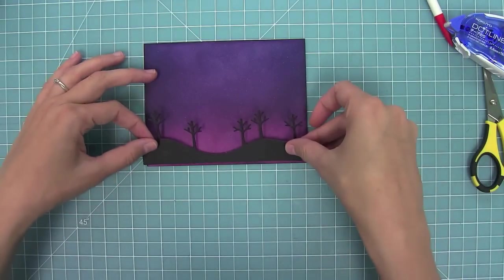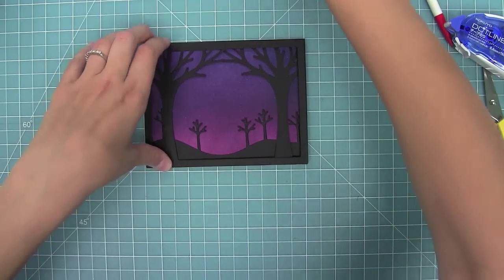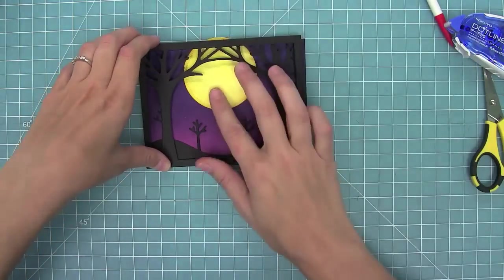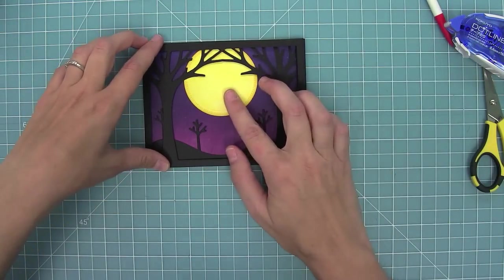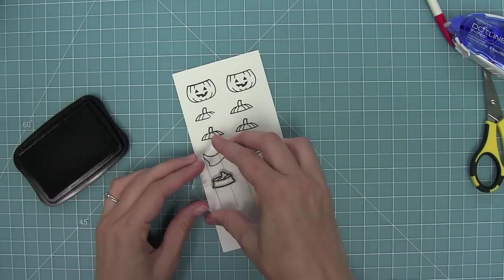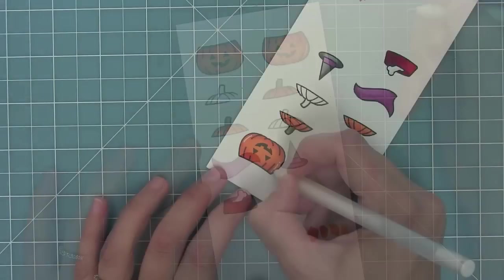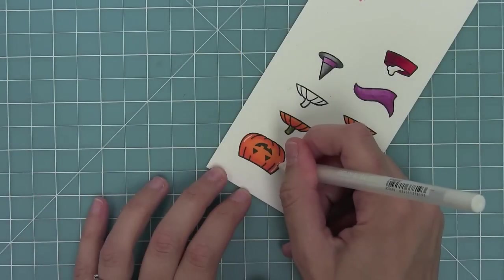I'll layer those trees on, then use my tree frame as a guide for where to adhere my moon. I also need a few more things for my scene, so I stamped out some pumpkins and some accessories. Then I'm adding in these cool little white lines that Audrey did — I thought it was so fun.